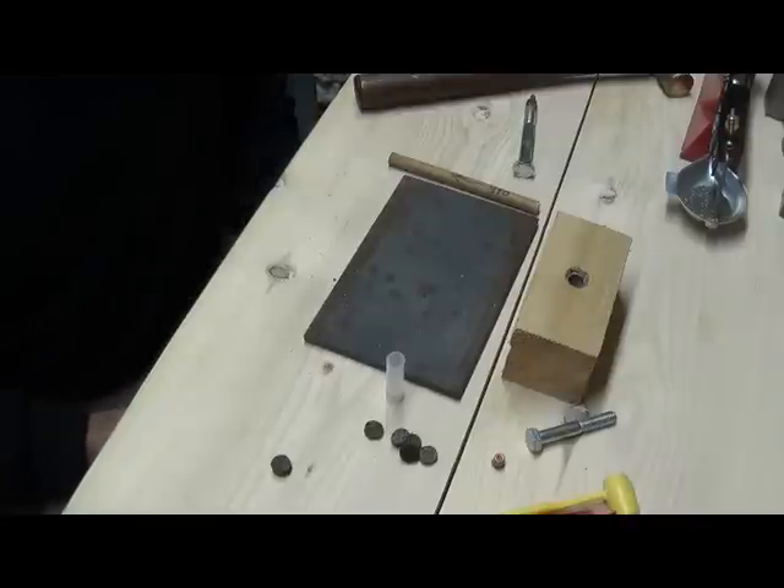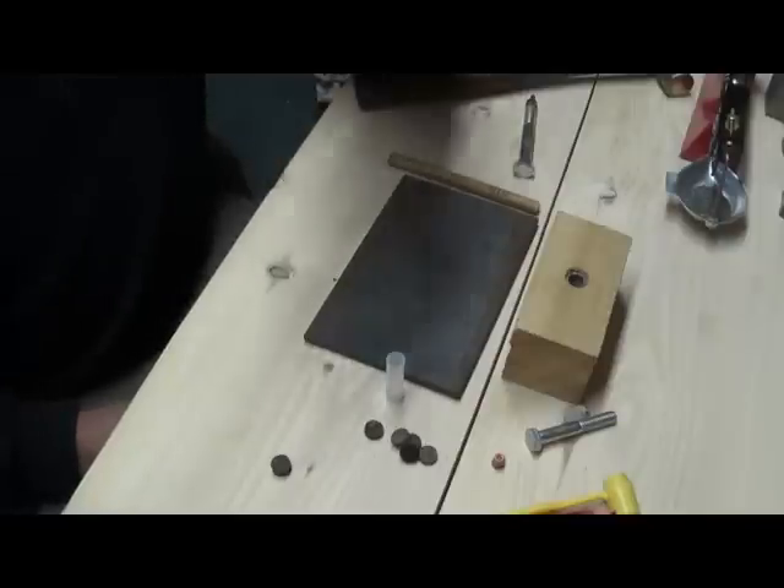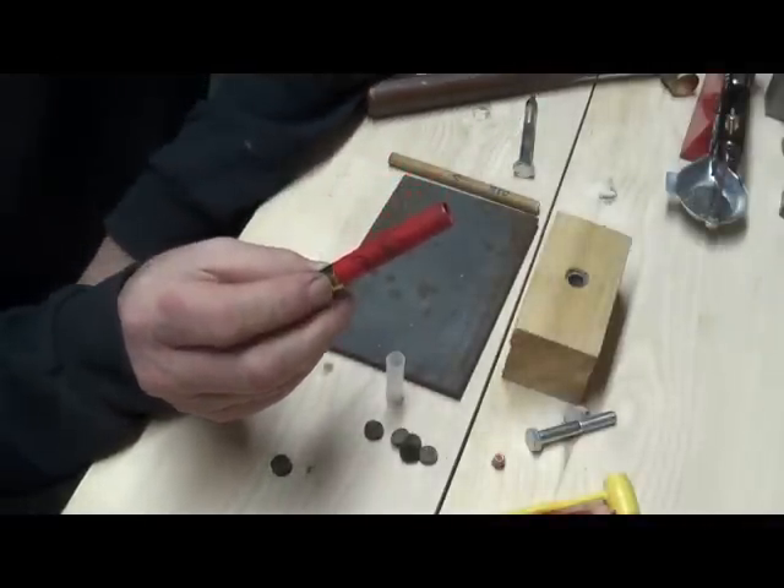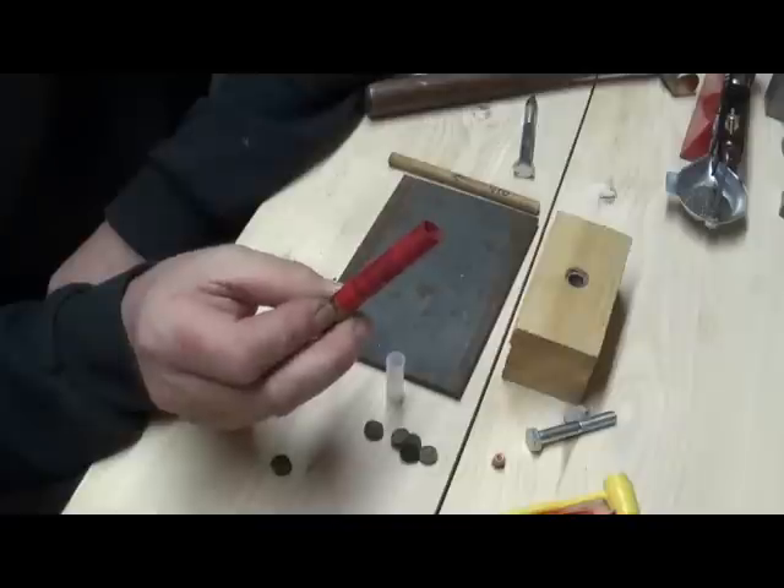Hey everyone, Forica Farm here. It's been quite a while since I've done a video — I've been busy with work and life and everything else. But it's snowing today and zero degrees outside, so I'm going to show you how I reload 410 shotgun shells.